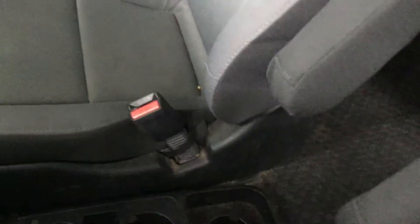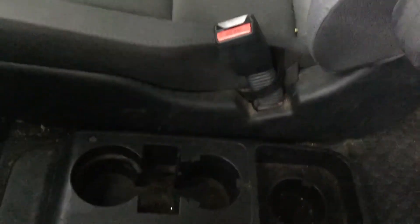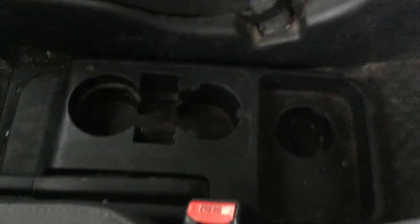We don't have a glove box, but I actually like this feature — if you're trapped in the back seat and can't open the doors, you have more access to the front to unlock the front doors and hop over. If there were a glove box you'd have to climb over it, which is kind of a pain.